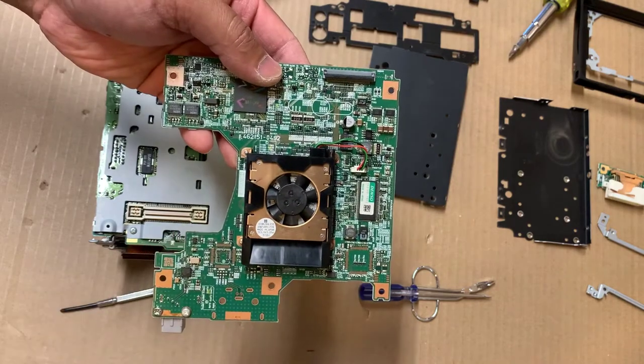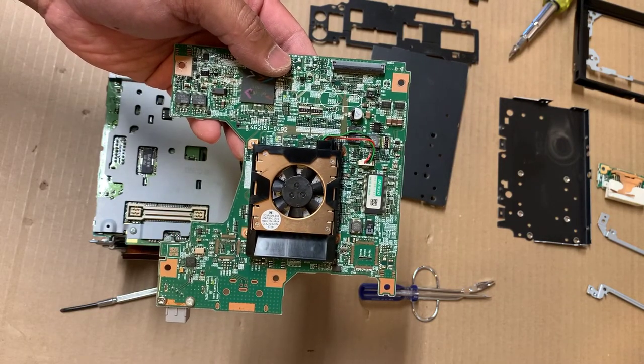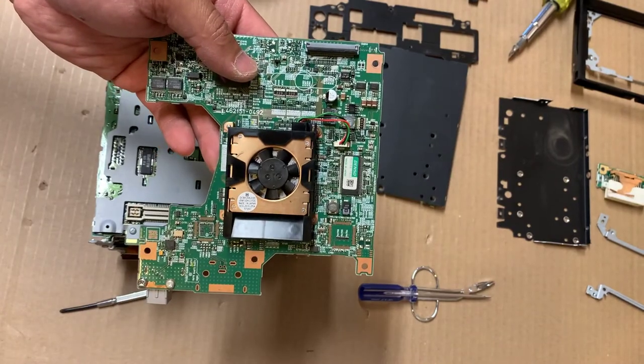Go ahead and find a replacement board and then we'll have it installed. Be sure to subscribe and like for the remaining episodes on how to reinstall this board and power up the unit. Thank you.